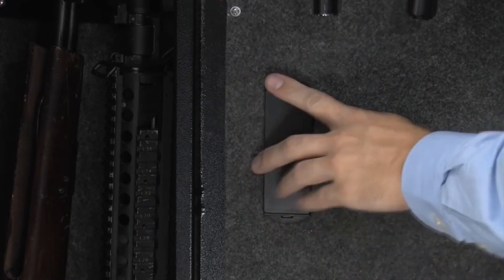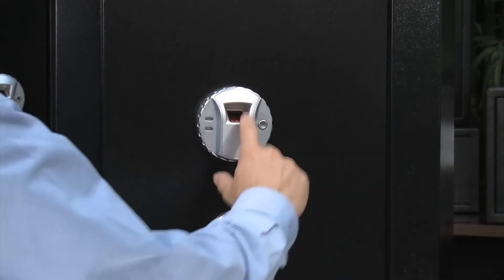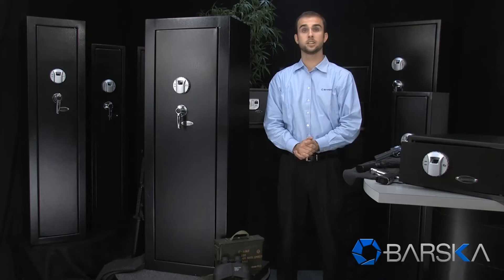To register a fingerprint, locate the red program button on the inside of the safe door, then press and release the button. Immediately place your fingerprint on the scanner and you will hear one long beep and two short beeps. Your fingerprint is now registered. To add additional fingerprints, just repeat the registration process.